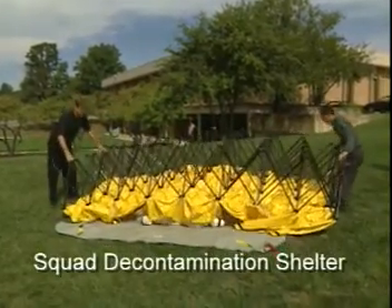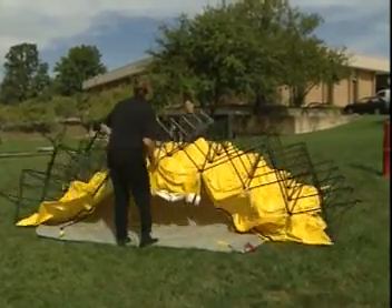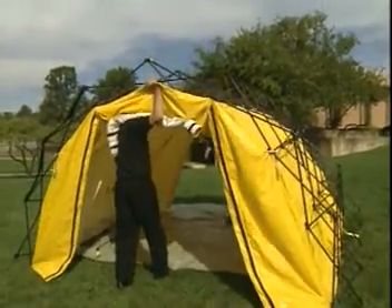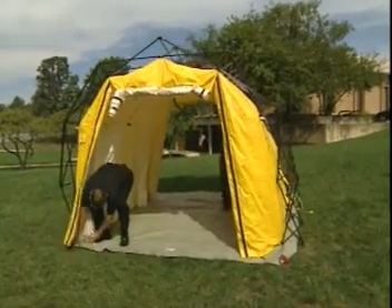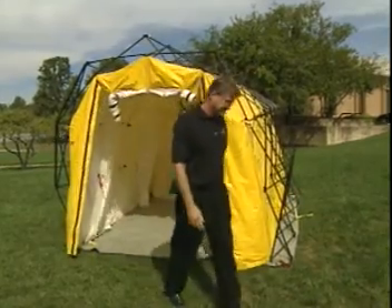This is our squad decontamination shelter. You can see it's a two-man deploy unit. It sets up like the other systems that you saw earlier in the video. It's important to note that we use the best structural grade aircraft aluminum for our frames, stainless steel hardware, and UV-stabilized fabrics that are fire retardant.